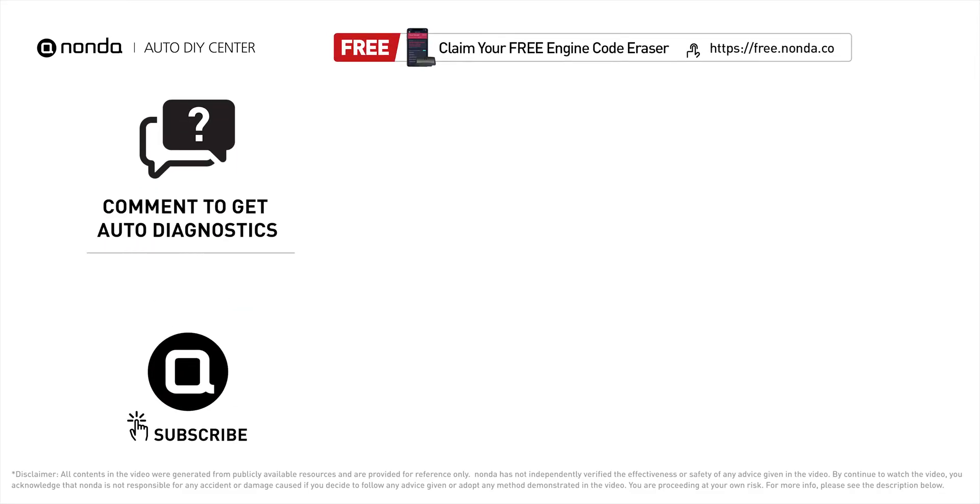To save more money on car expenses, claim a free engine code scanner at the description link below, or check out the video here for more info. We're also open to comments below — our mechanic professionals will answer them shortly. Don't forget to like and subscribe to our channel. Thanks again for watching this video.